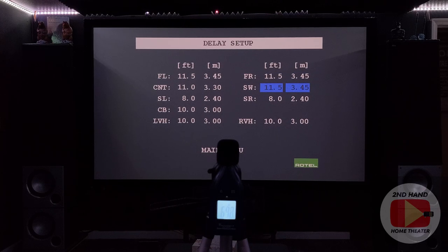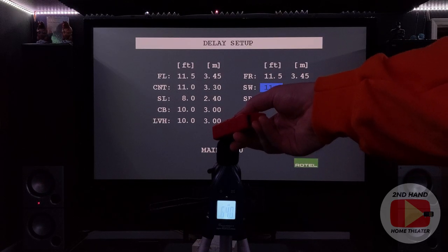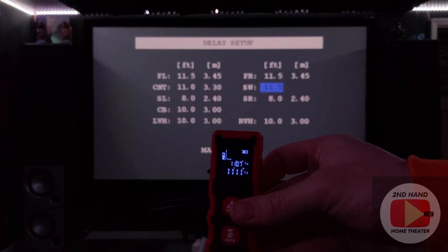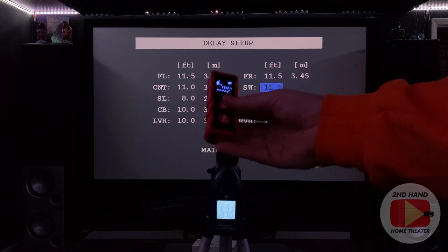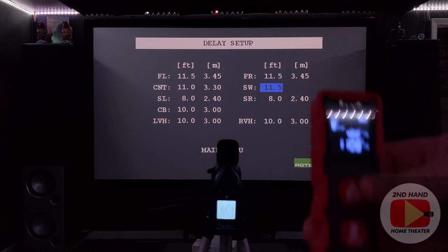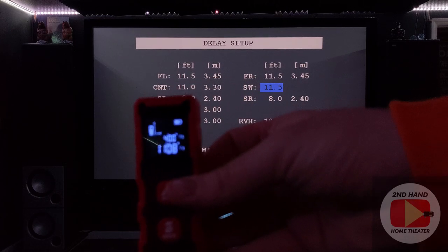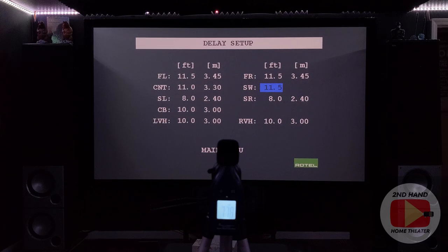Now going down to the subs. I've tried to make them both equal - the left subs measure 11 feet 4 inches and the right subs measure 11 feet 8 inches. So I think 11 and a half feet is going to work for both.